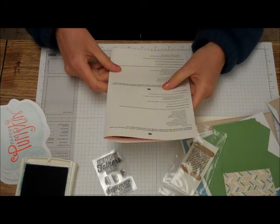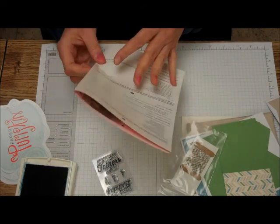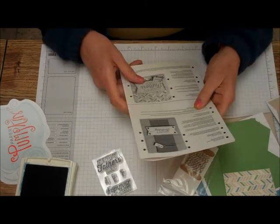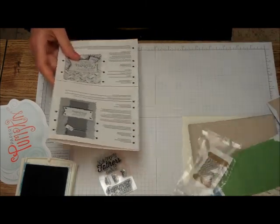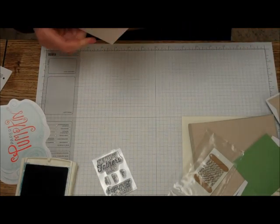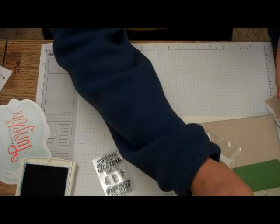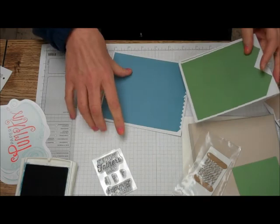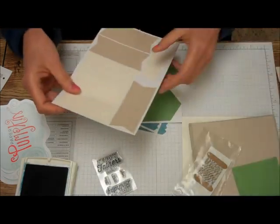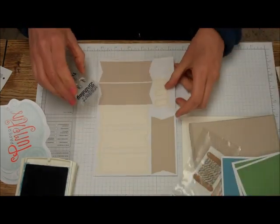Peel the stamp from the backing sheet. Clean the stamp after storing. The kit contains these. Ah, here we go on the back — fold the card base in half. Stamp on the small tag. Here's the big tags. Where's the small tags? There's the small tags. So we could do Dad, Bro, or Son.